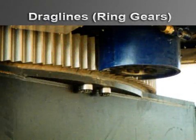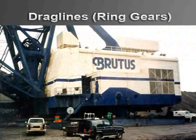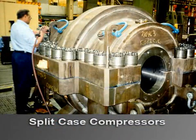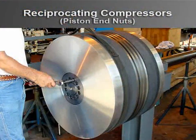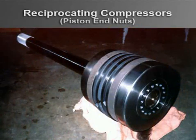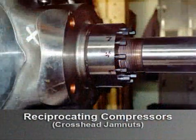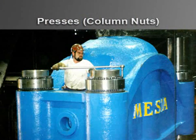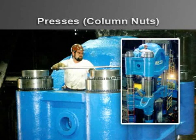Shown here on this drag line ring gear, SuperBolt tensioners solve applications with extreme reversing loads. On split case compressors, our tensioners are utilized to clamp the split line. Piston end nuts are direct replacements for the original nuts and it is not necessary to clamp the rod for installation and removal. SuperBolt cross head jam nuts eliminate traditional unsafe tightening methods used to secure the piston rod. These press columns were tensioned to 2.5 million pounds using only 275 foot-pounds of torque, and each tensioner required less than 40 minutes to install.